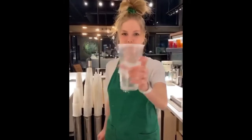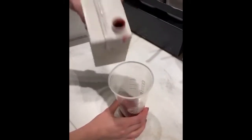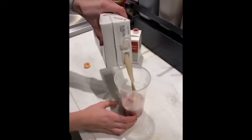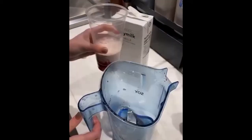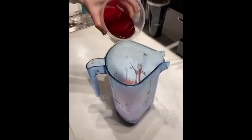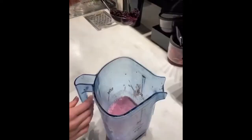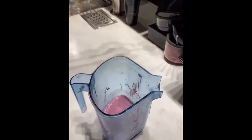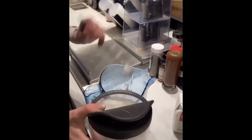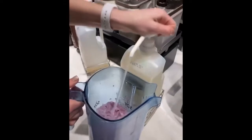Today we're going to make the secret menu periwinkle frappuccino. Strawberry puree. Soy milk. Pour it into the blender. A splash of passion tea. Honey. One scoop of berries. Four scoops of vanilla bean powder. Ice. Cream base.